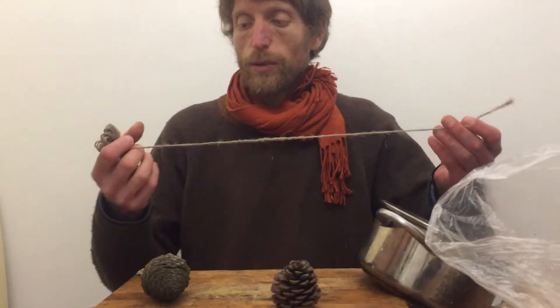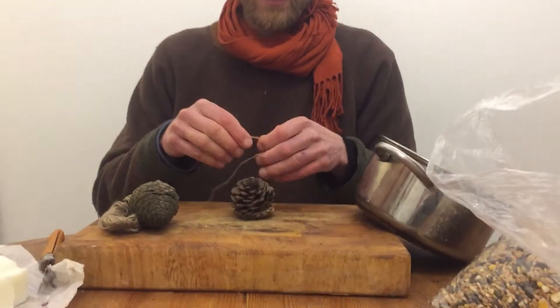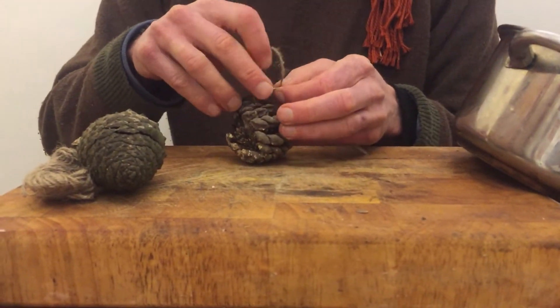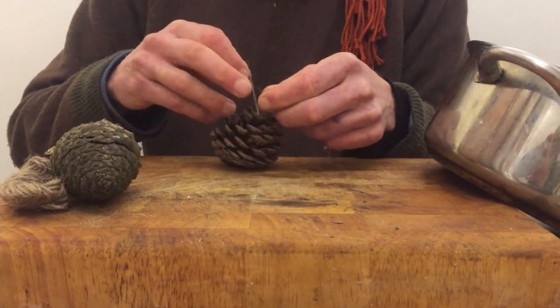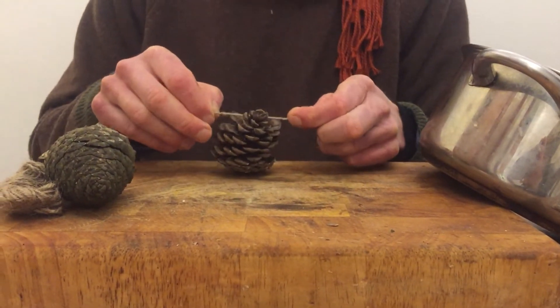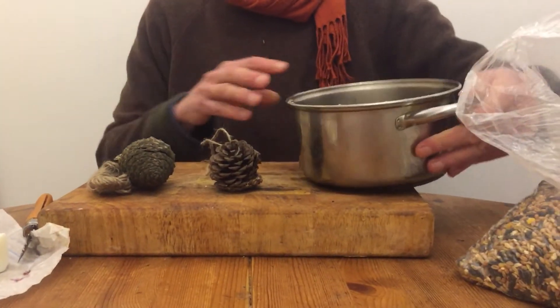I have some garden twine here, so I'm going to cut a length of garden twine to hang my pinecone on, and I'm going to tie a little knot. I do this before I put the lard and the seeds on because otherwise it's going to get very mucky. Just tying that on there — a little overhand knot — and there we are, a hanging pinecone, already a work of art.